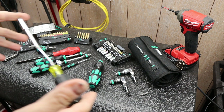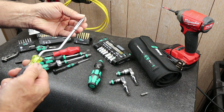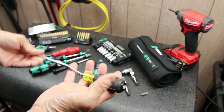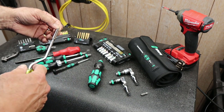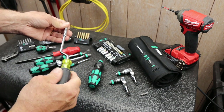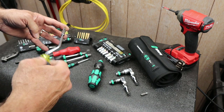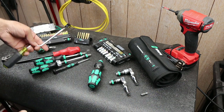I have several of these Klein-style speed screwdrivers. This one has an interchangeable bit in it. These are really handy — simple, low-tech. I used to do more with electronics and wiring, and I didn't mind them. But you couldn't really grab it and crank down, so you always had to have another screwdriver with you. They took a little finesse, but they were good — I'd highly recommend them.